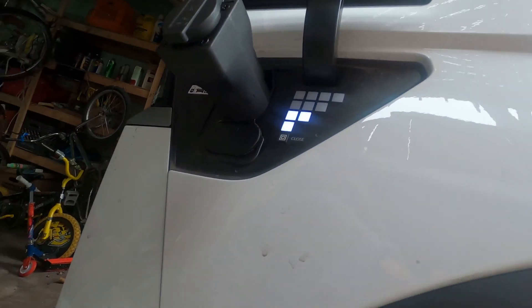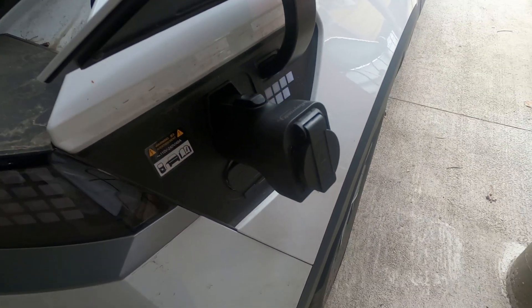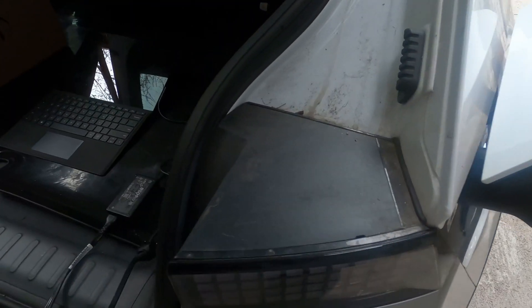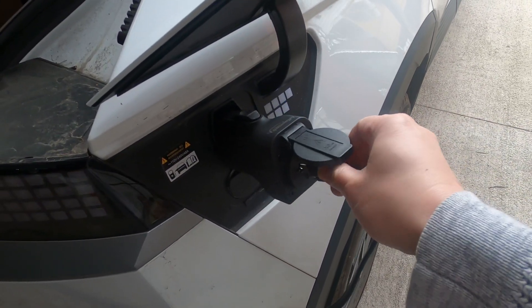It feels rugged and it looks rugged, but I don't know if it's weatherproof. Meaning, don't try to charge your stuff in the middle of a rainstorm. Here we're just plugging it in to my laptop.